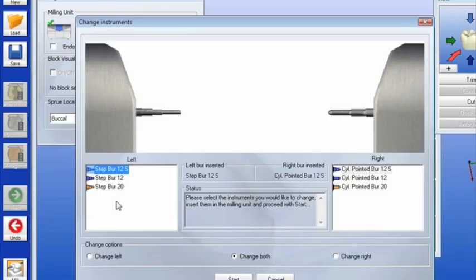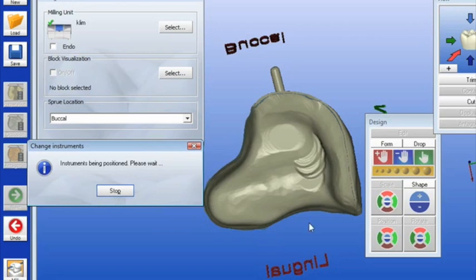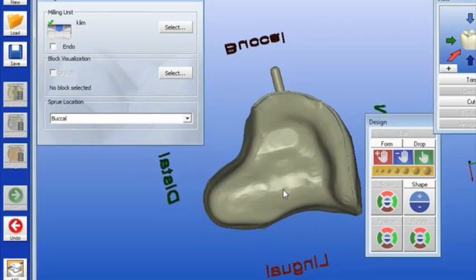You'll see on your screen right now — we're looking into our instrument window. There's the S-step burr, and look how much smaller the tip of that non-S-step burr is. That's almost a half a millimeter difference. Now look at the restoration: there's the S-step burr, there's the non-S-step burr. Do you see that pothole with the S-step burr?